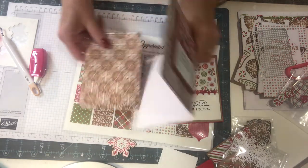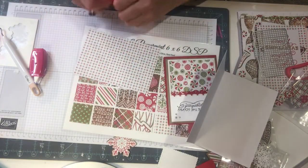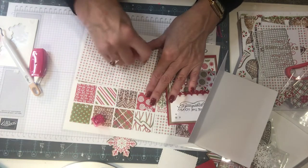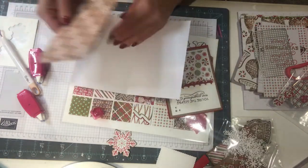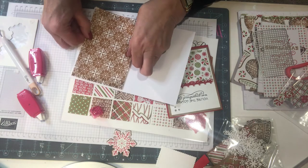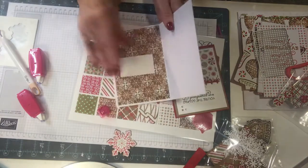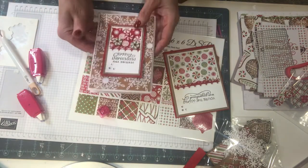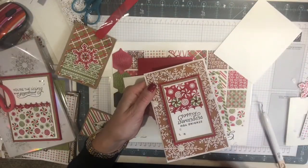I already put my dimensionals on, so I've got that done. Oh my gosh, that looks so pretty! Inside, nice and simple with a little tiny sentiment — how simple is that? I'll glue this right in there and put the sentiment on later because it depends on who I send it to. I've got extra die cuts here, so I may as well use these up. This whole gingerbread suite is lovely — I bought everything, I love it. I can add a cute little sentiment there, and that's one card done.